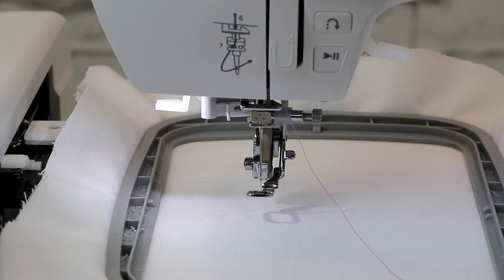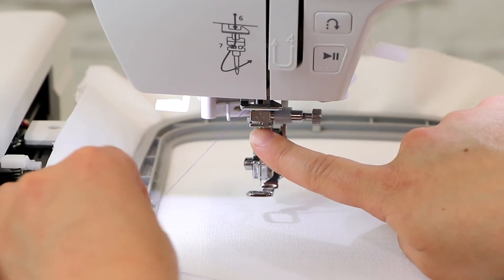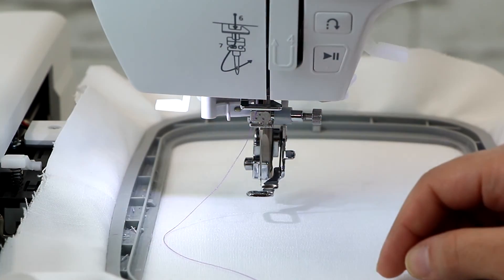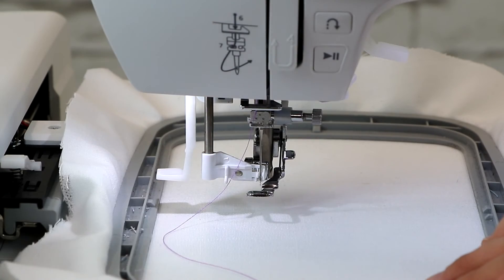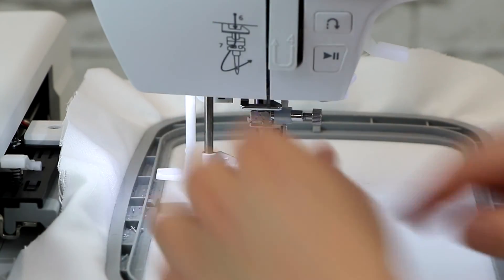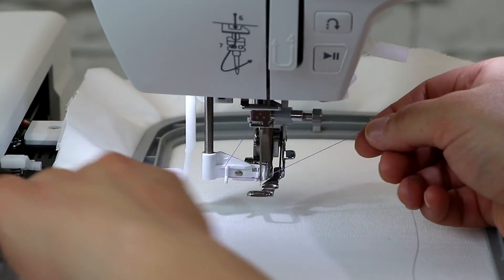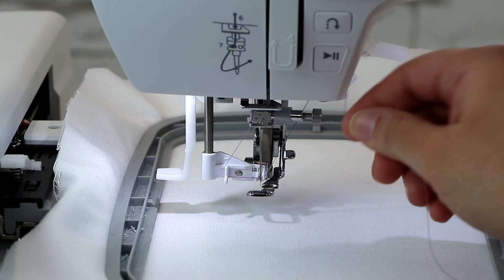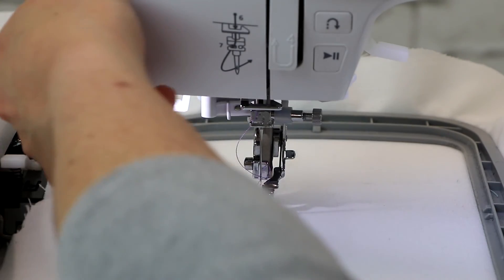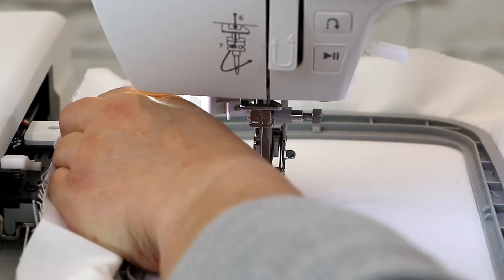Once we get to this point of threading the machine, take your thread and put it back behind here. You'll notice there's a little guide with a little clip on the left — slide your thread behind it. Now pull down the needle threader. There are two little hooks to wrap your thread around: one on the left and one on the right. You'll notice the thread is passing in front of the needle. Pull it up and use the thread cutter. Then lift the lever — you'll notice there's a little loop behind the needle, and when you pull the thread through, your needle is threaded.